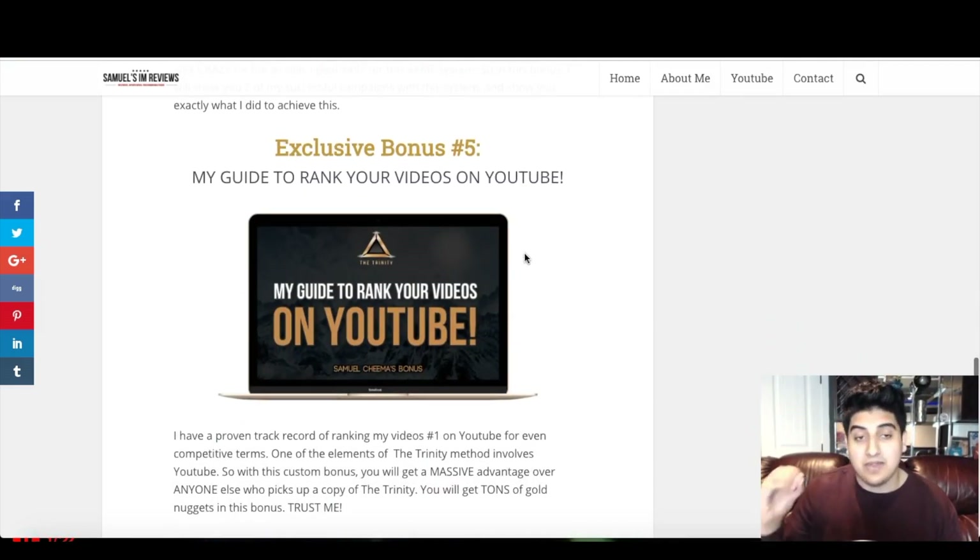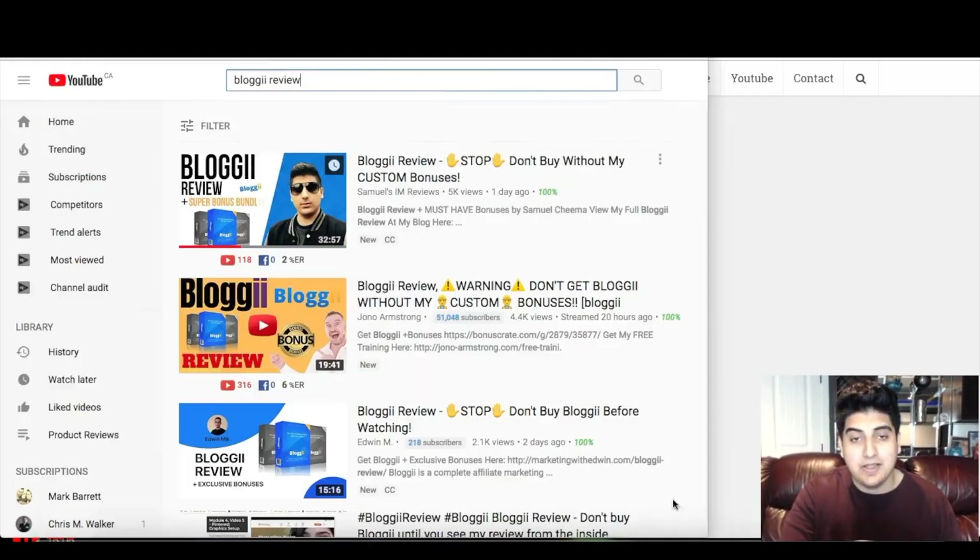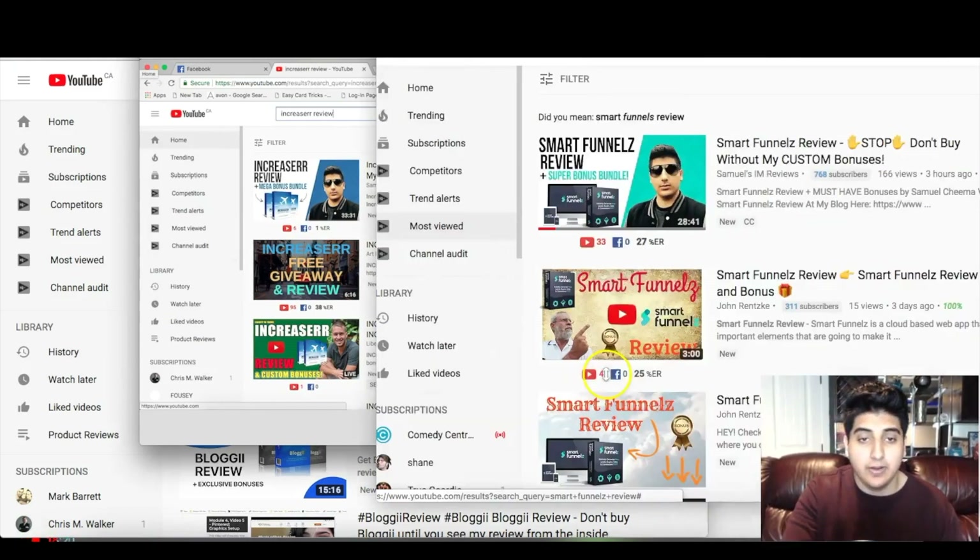Custom bonus number five is my guide to ranking your videos on YouTube. Anthony recommends ranking videos on YouTube as one of his strategies, but I think I have a much better guide for doing this. I'm going to show you my own strategy for ranking videos on YouTube — I have a solid track record of ranking really well there. There are certain things I do that not a lot of people know and that nobody really teaches. Just to give you some proof: I'm ranked number one for Bloggy review, number one for The Increaser, Smart Funnels, and Instaminator — all pretty competitive keywords.